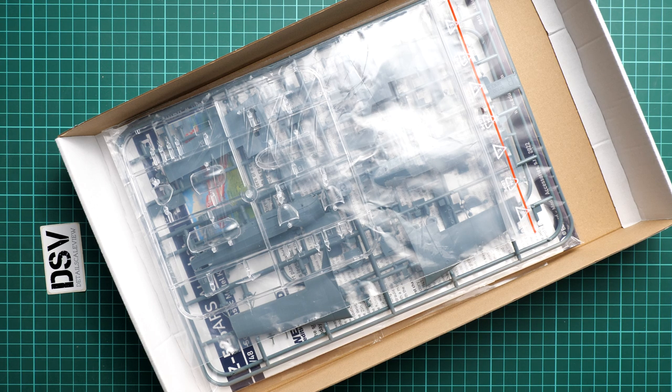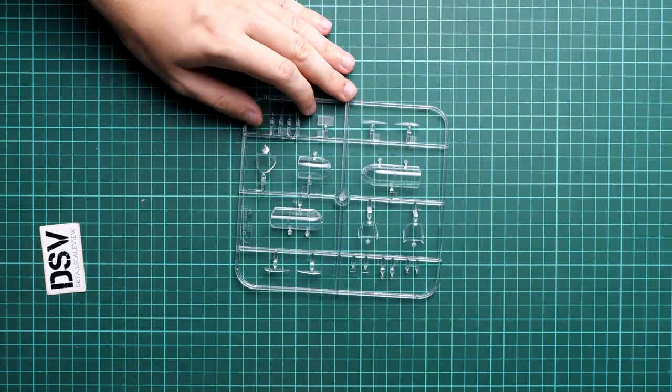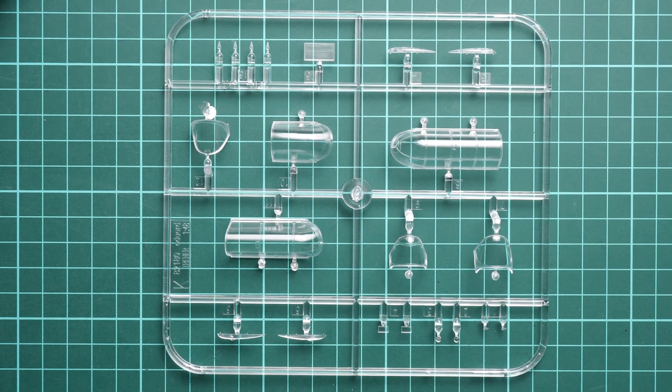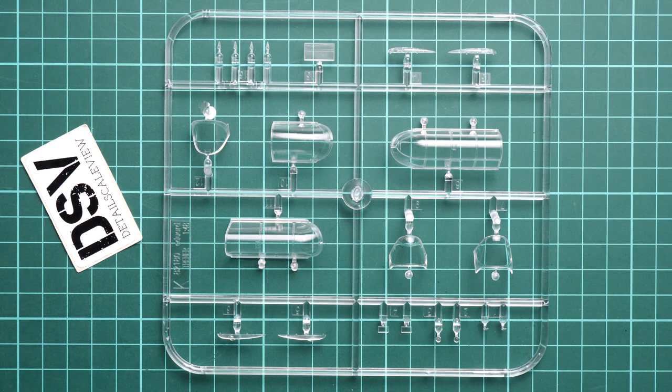The box is top-opening and inside there is plenty of space, so I really doubt that any parts will be damaged during shipment. I'm opening the first plastic bag with the clear plastic frame. Here we have obviously some canopy parts — let me zoom in. These are the canopy parts, and with these parts you can also assemble an open cockpit. The main feature is that they look clear and crisp, so it's just a matter of careful installation.